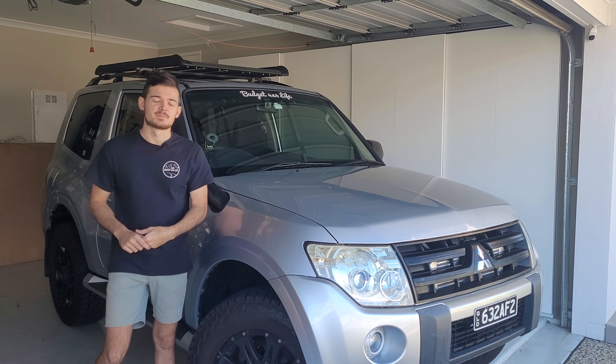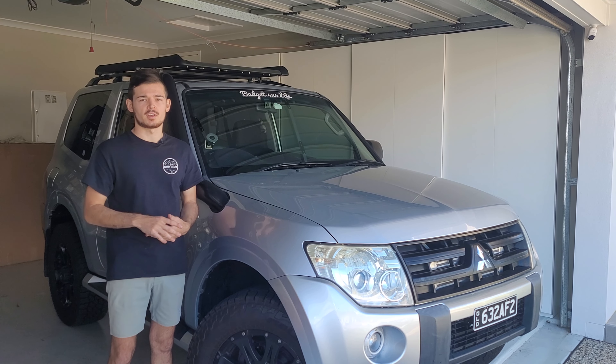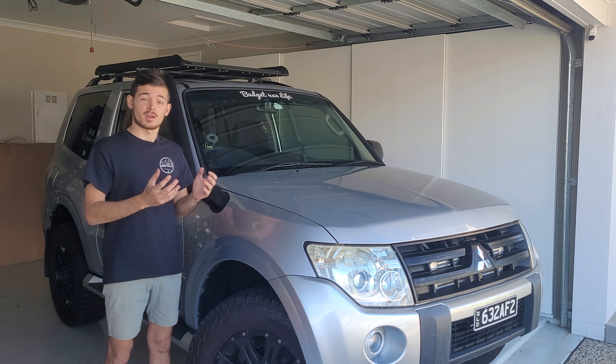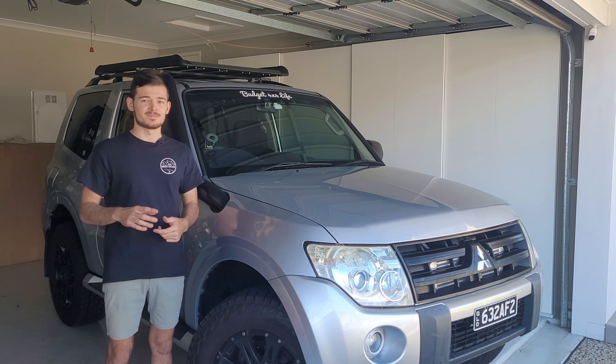Hey guys, welcome back to another week's episode. A lot of you have requested me to talk about the head unit I've got in my Pajero, so I'm basically just going to show you guys today what I've got in there — the pros and the cons — and whether you should buy one or not.